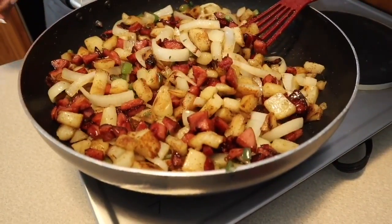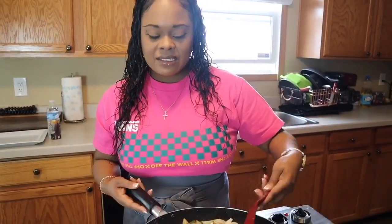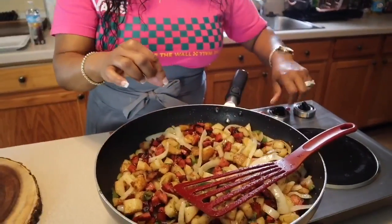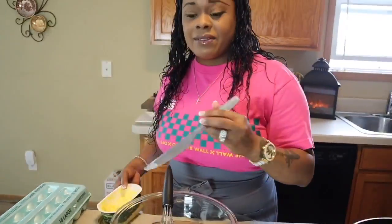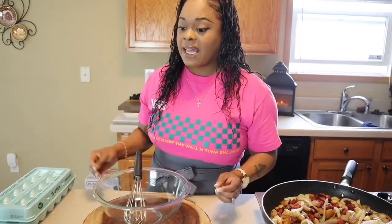Now as far as our tomatoes - don't put the tomatoes in until the last minute. At the last minute we're going to fold in some parsley for color and the tomatoes. Tomatoes just need to be heated up - they don't need to be cooked. If you cook the tomatoes they're just going to turn into mush. So now we have our eggs and we have some cheese. The cheese is going to get folded in at the last minute as well.